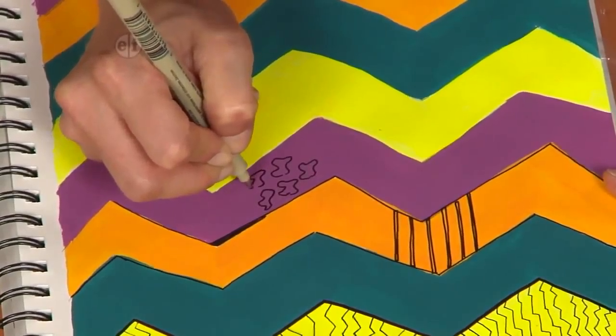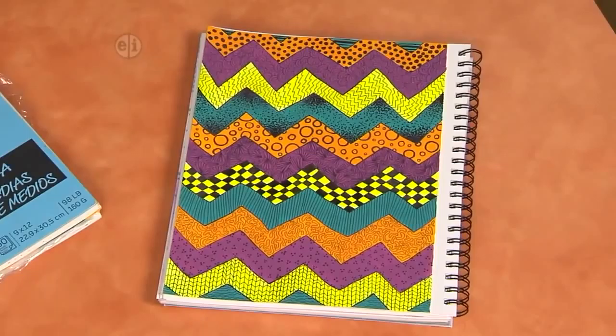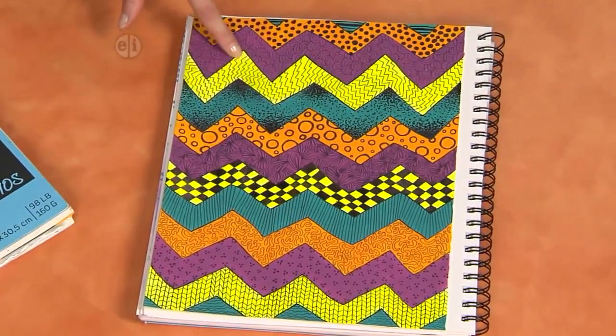So I know you're going to have a blast coming up with your own patterns and filling in your own chevron design in your sketchbook at home.